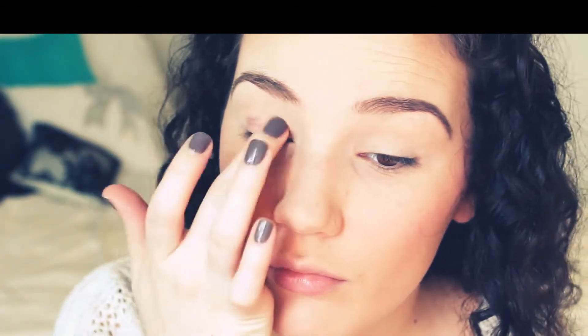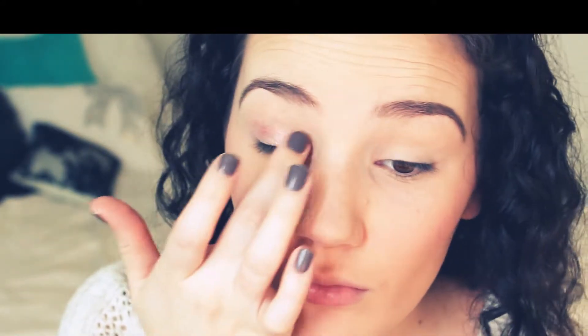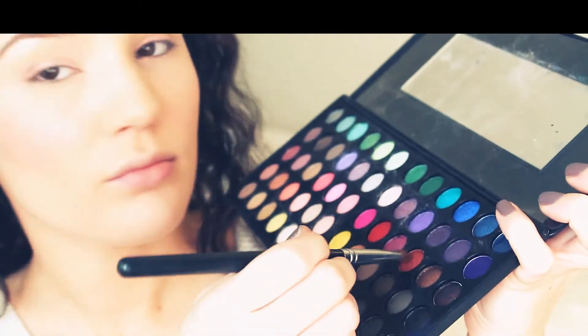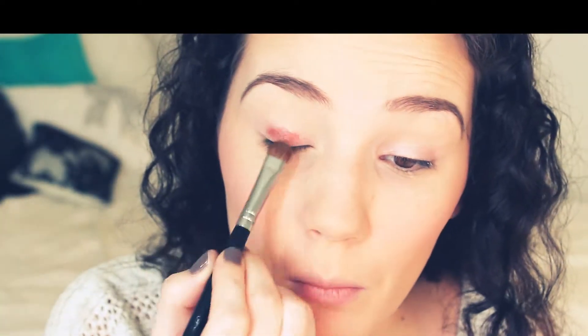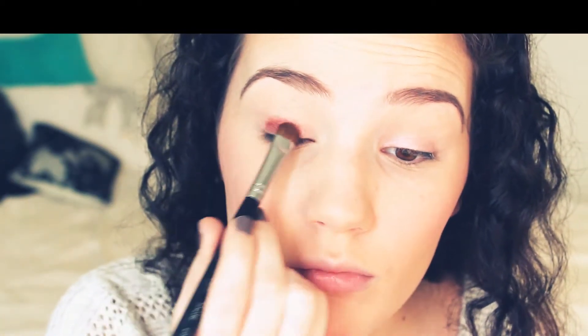Now onto eyes. I'm first using my Urban Decay Primer Potion, applying that all over my lid. Now I'm taking my Maybelline Color Tattoo in Inked in Pink — it's a really nice light pink silvery color — and applying that right on my lid. Then I'm taking my BH Day and Night palette and picking up a really dark maroon color on a flat shader brush and applying that on my lid. It's going to look a little crazy at first, but I'll go back in and blend everything.